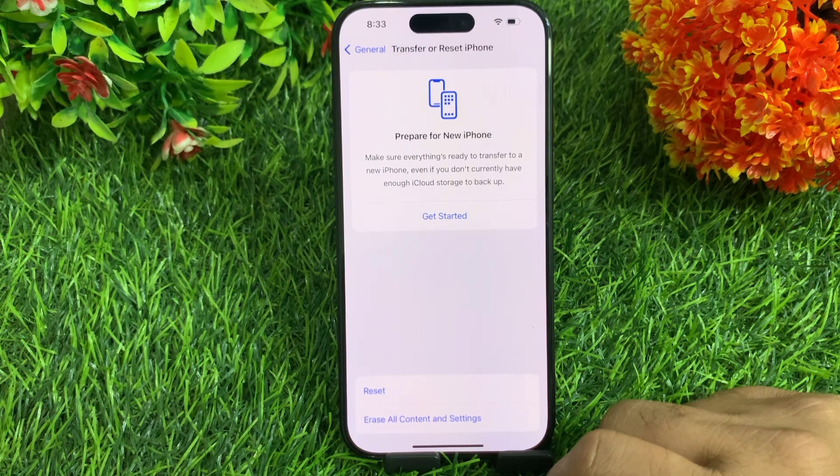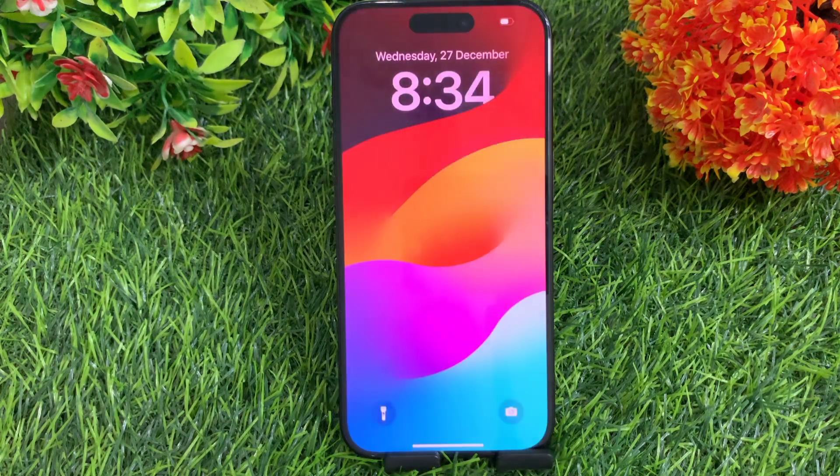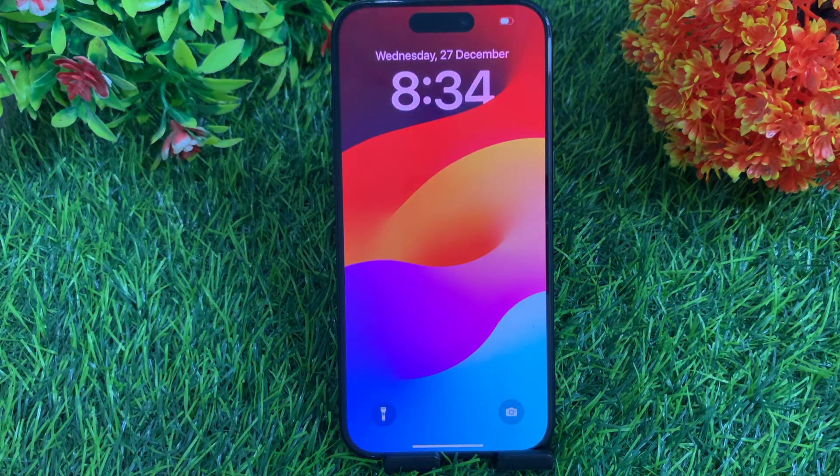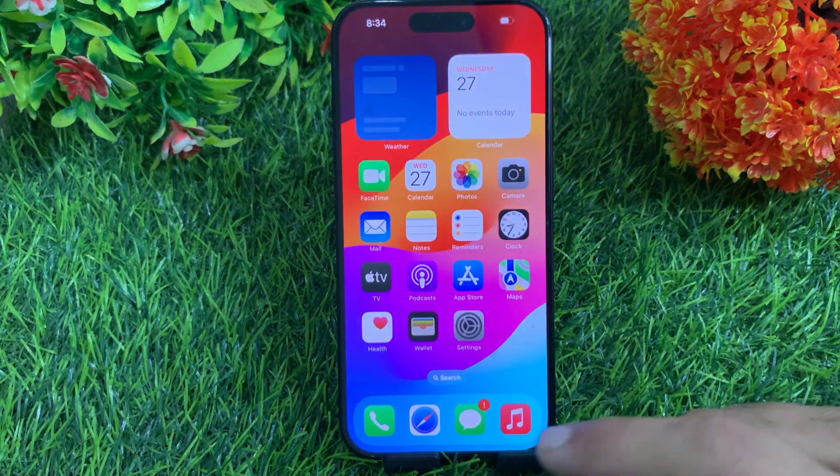Now your iPhone will shut down and restart again. This process will reset your Wi-Fi, VPN, home screen and many other settings. Your data like photos, videos, files and applications will not be deleted.